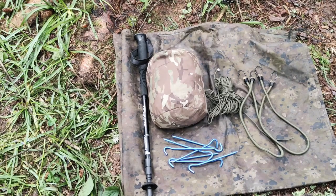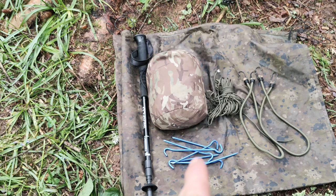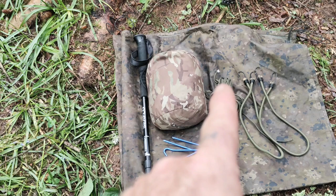So here are the ingredients we're going to need. You're going to need one trekking pole, a tarpaulin or basher, you need some stakes, you're going to need some paracord, and you can use two bungees. You can use paracord instead of them if you want to, but I do prefer to use bungees.